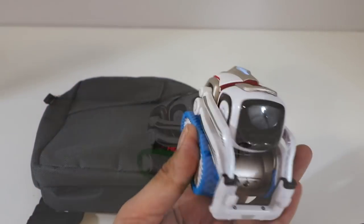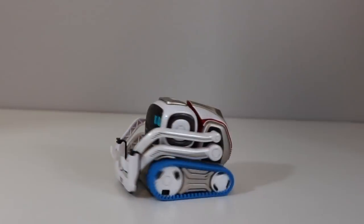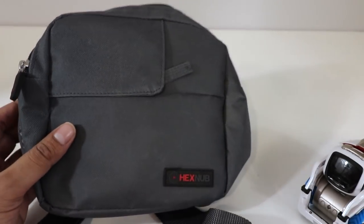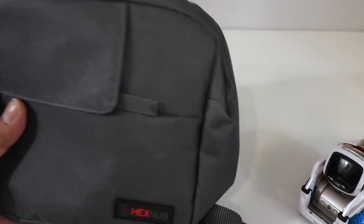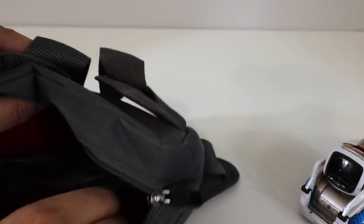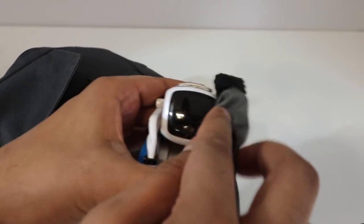Well there you have it — these track pads are awesome. Not only do they look cool, but they actually provide a good amount of traction which allows your Cosmo to go just about anywhere. Now another thing is the Adventure Pack. This here is a bag that allows you to carry your Cosmo wherever you go. It has a lot of different compartments as well as holder areas where you can put your Cosmo in, as well as a cleaning cloth which you can use to clean the screen.